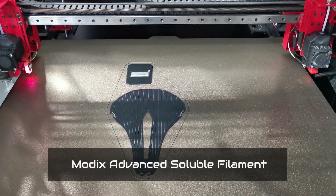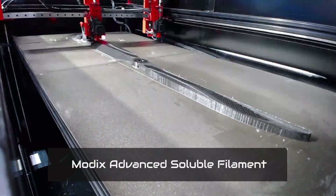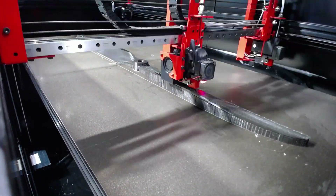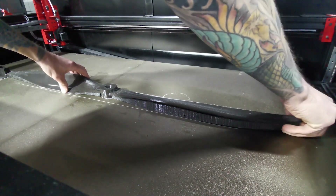Modix's advanced soluble filament does not absorb moisture from the air, and therefore it will not degrade during printing and won't clog the nozzle as other soluble filaments tend to do. This opens up a reliable way to print multi-day prints that require soluble support material.